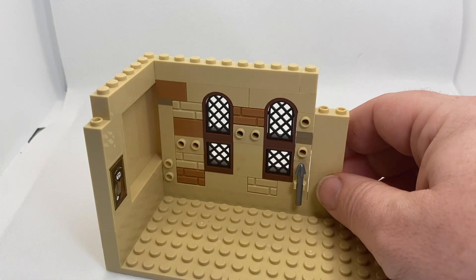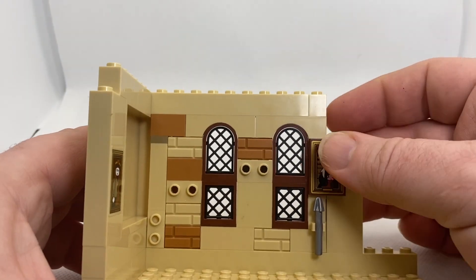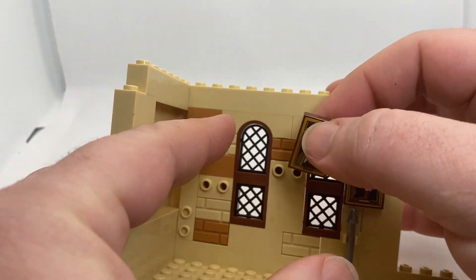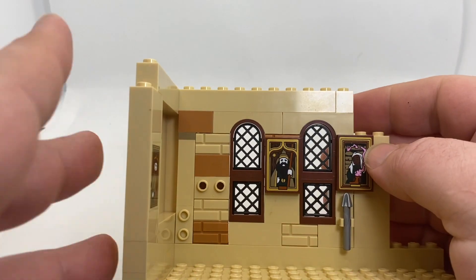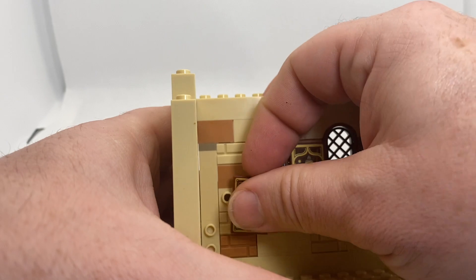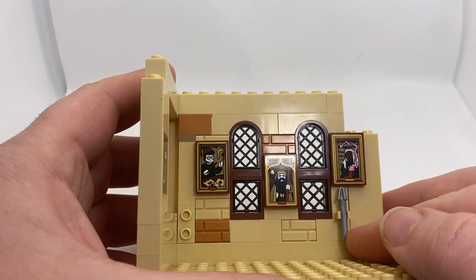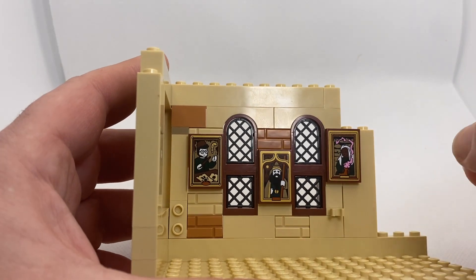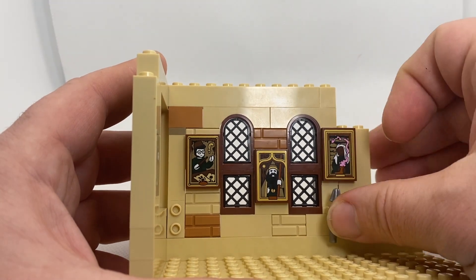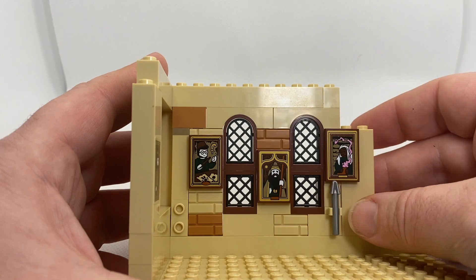We've got some SNOT bricks here to hold up our portraits, and these all come from the grand staircase set gift-with-purchase that came out with the summer wave 2022. So I'll just put these up here. Now this little spear is only here because I needed a plate, didn't have one, so I used a clip plate and I thought I'd just give it a reason for being there.